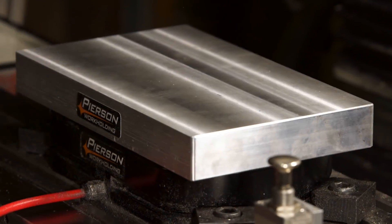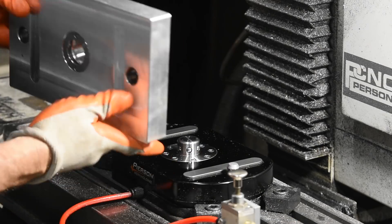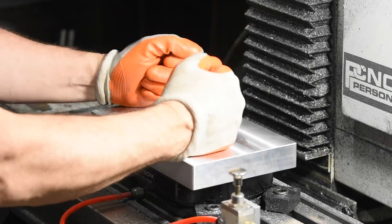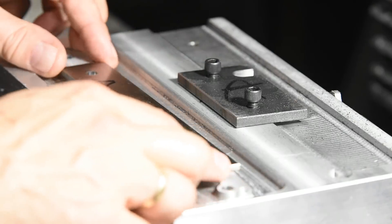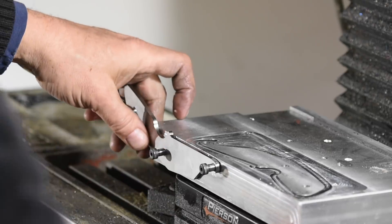As I mentioned in my earlier video, the fixture is built using the Pearson pallet system, which allows pallets to be swapped out and locked onto a pneumatically operated base. The pallets themselves can be machined to accommodate all kinds of jobs. In this case, I'll be drilling and profiling the blades as well as some of the other pieces of the knife, all on the top of the pallet.